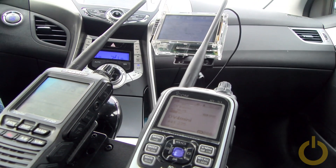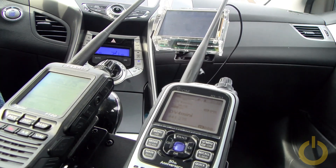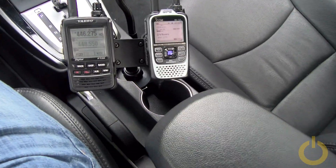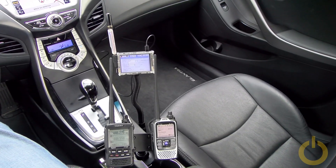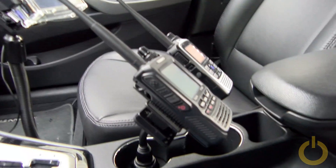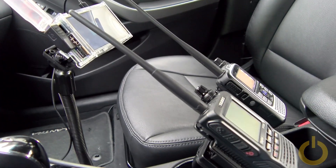You can also use the second bracket to hold a mic as well, so that's another option. You can also mount a detachable faceplate from a mobile radio using the same setup. I'll let you see the video with the rest and show you a few angles. Hope you enjoyed this video — 73, catch you some other time. This is Victor Alpha 2 Papa Victor.